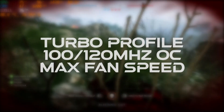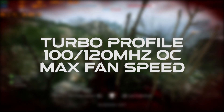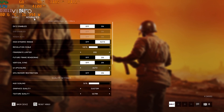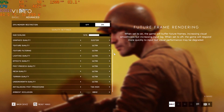These results are using the turbo mode profile that will apply a 100MHz core and 120MHz memory overclock to the GPU and a custom fan curve to maximize fan speed. Using these in-game settings as the base for our tests, we'll start off in the firing range at the display's native resolution of 1440p.